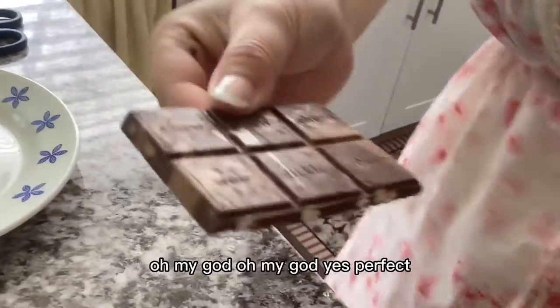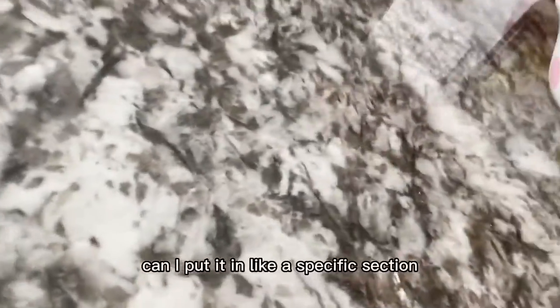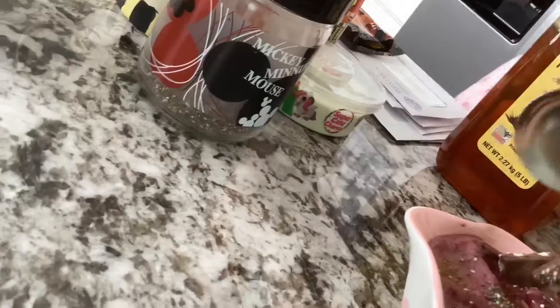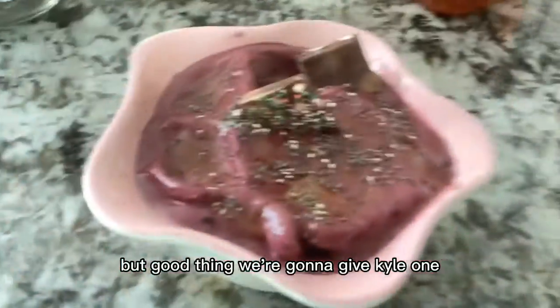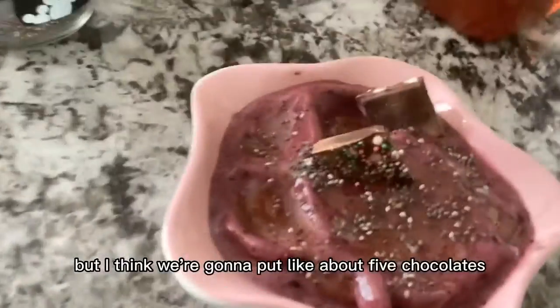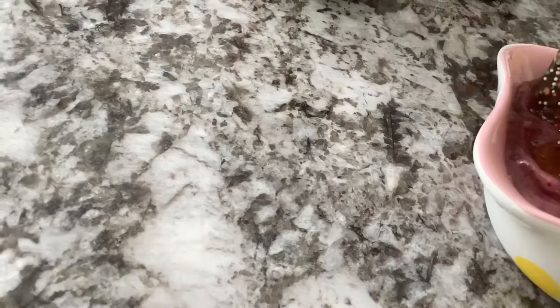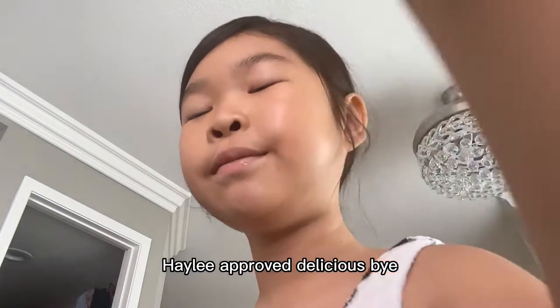Oh my god, that's perfect! Wait, can I put it in a specific section? Kyle's going to be pretty jealous, but we're going to give Kyle one too — he's upstairs probably changing. I think we're going to put about five chocolates. One, two, three, four — actually just four. But yeah, that's our smoothie bowl! Hei Hei approved? Delicious! Bye!